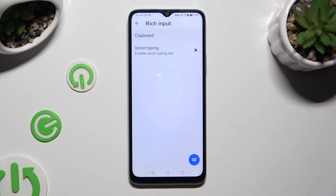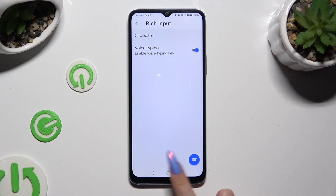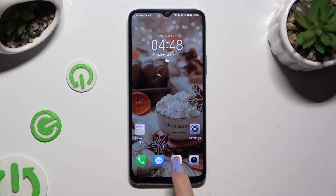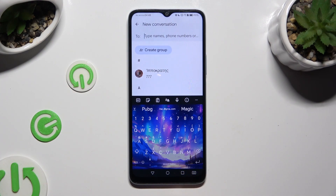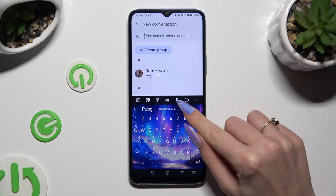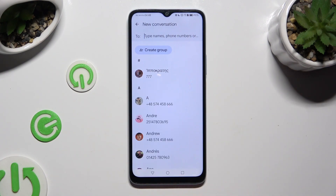Now click on the gray toggle next to voice typing if it's not already on, and then access your keyboard. You can click on the microphone icon located at the top and then start typing.